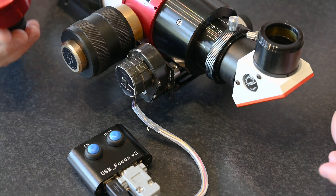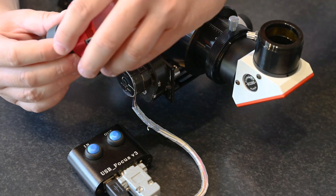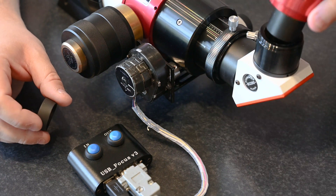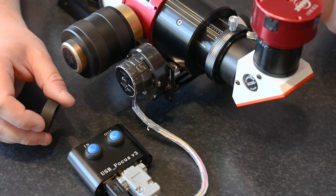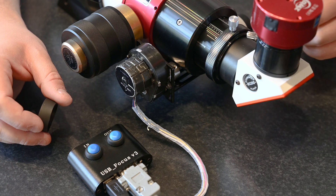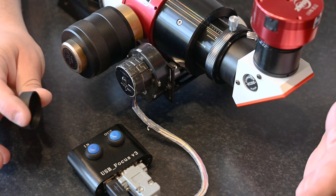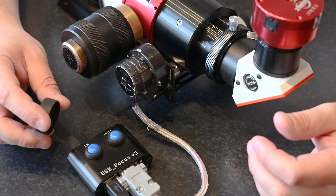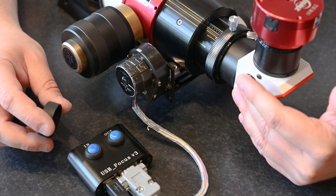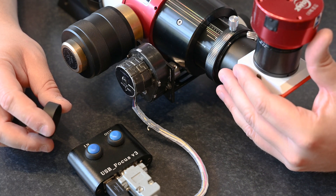Let's talk a bit about the camera I'm using. I'm using the ASI 178, and the size of the chip fits perfectly with the B1200 blocking filter attached to this scope. It gives me the whole solar disk in one frame, which is just perfect. I can also use my PowerMate 2.5x magnifier to get close-ups of the prominences and such.